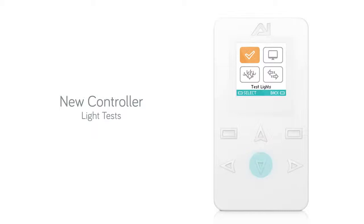To use the other light test function, scroll down and select test lights. This function allows you to turn a single color either on or off. This feature could be useful if you need to run module diagnostics.